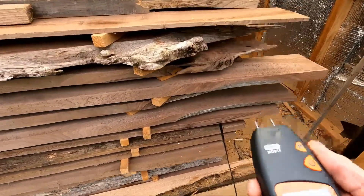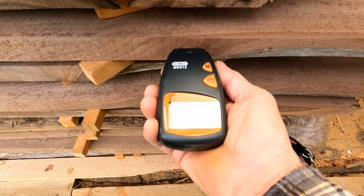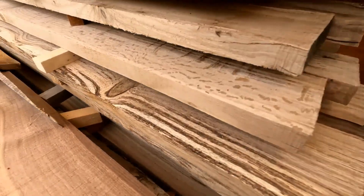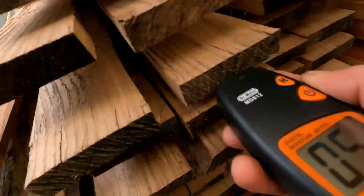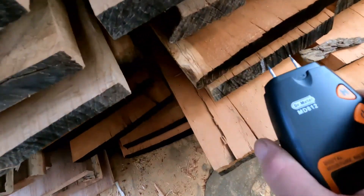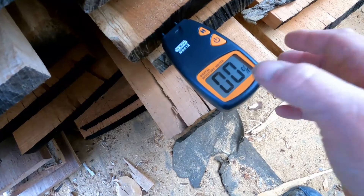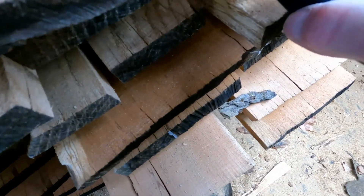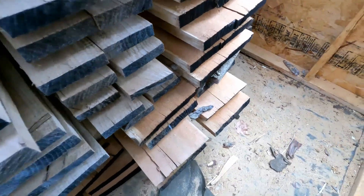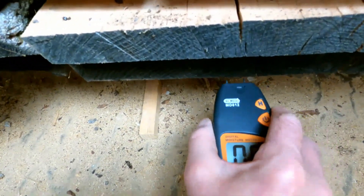This walnut is reading about 20 percent — that was the last stuff I put in. This pin oak is down to four or five percent. This cherry is reading zero to one, occasionally jumping to four. Basically zero — so the cherry is essentially dry.